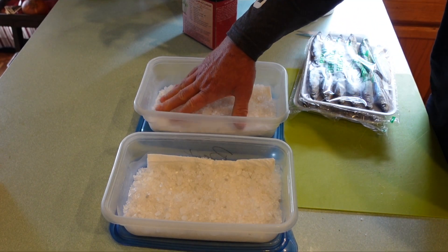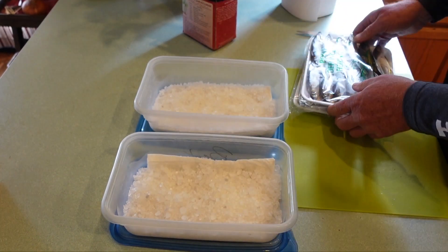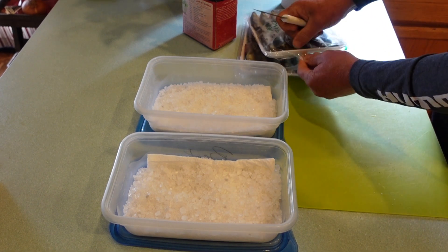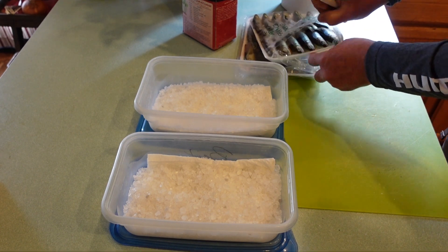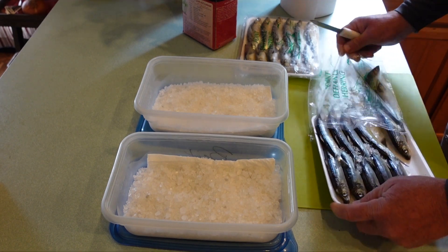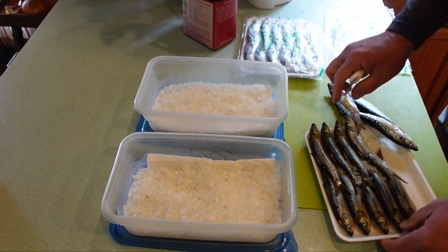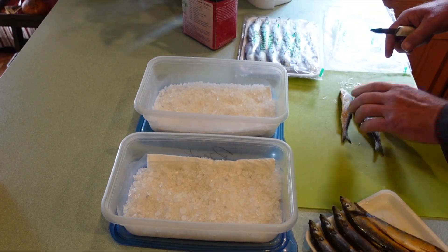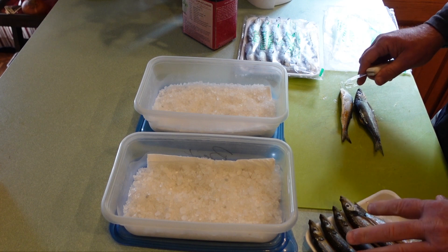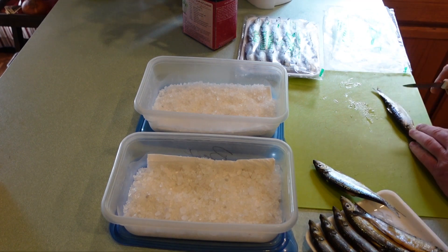Just enough ice cream salt on the bottom so there's a layer — you don't need it very thick because we're going to start putting our herring in there once we fillet. I suggest that when you're filleting herring, let it thaw for a little bit but don't let it thaw completely; it just makes filleting the herring a lot easier.